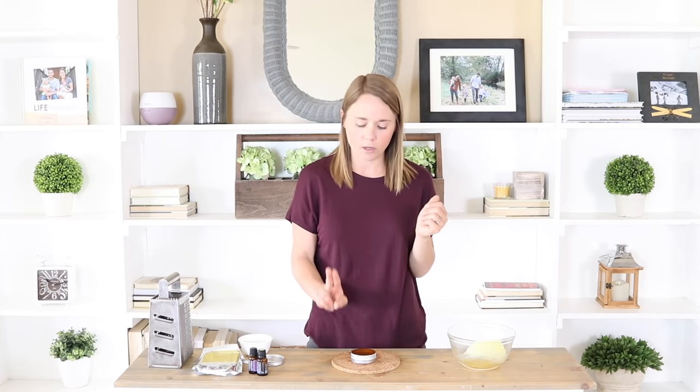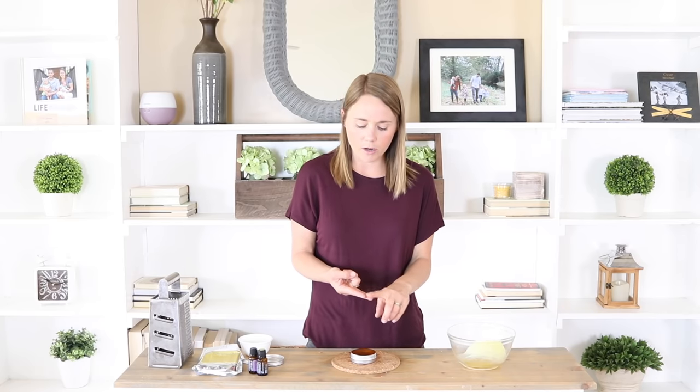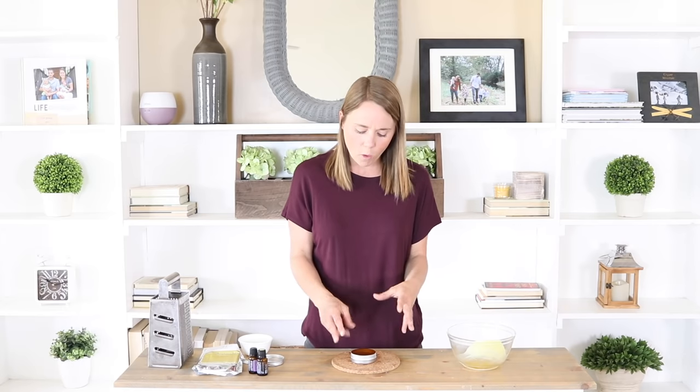Once it's cool and becomes a solid, the best way to use this is just to take a couple of fingers and swipe across the top. The heat off your body will allow it to melt slightly to get a little bit on your hand. You don't need to dig down into it — just a nice swipe. Then apply it to your wrist, your neck, your chest, or the back of your neck. Because you're using essential oils, you'll also get some nice aromatherapy benefits. These three oils are very calming and great for relaxing — applying your perfume will help with stress and anxious feelings.